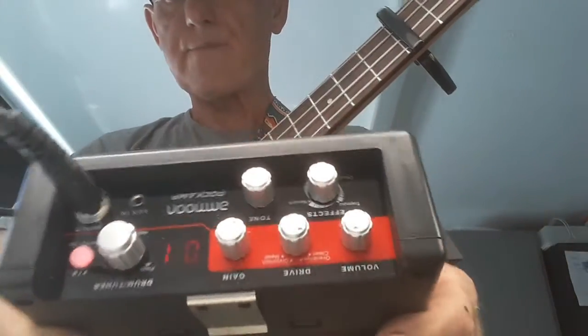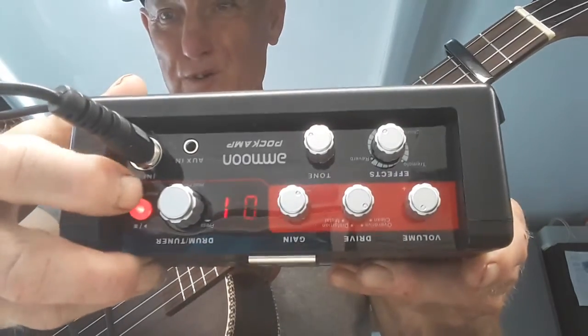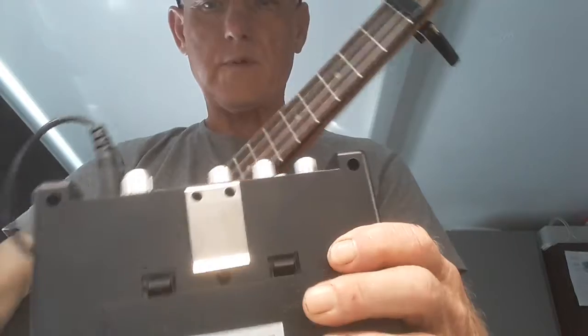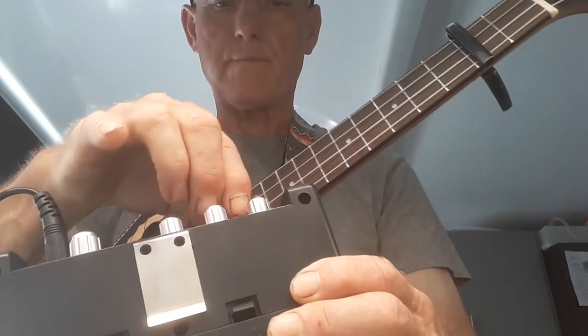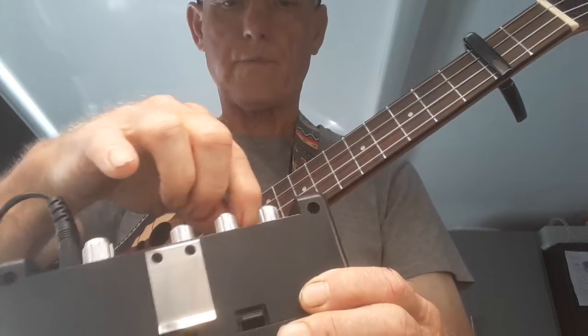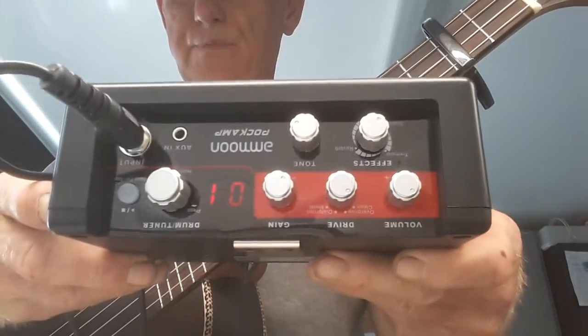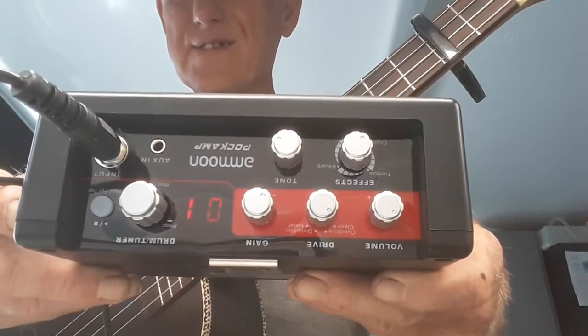So there it is. If you like it — I've only used it once on a song so far, but I will use it more. I must have got something a bit too high here somewhere. So there it is. If you like it, I'll catch you all again. Cheers now, bye.